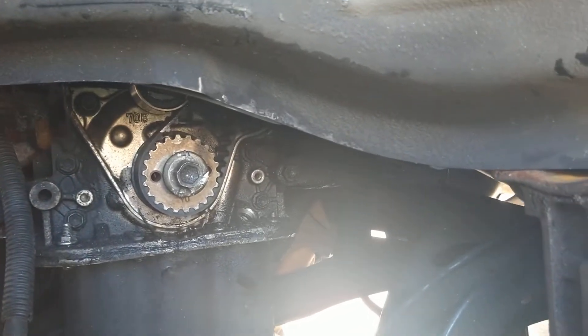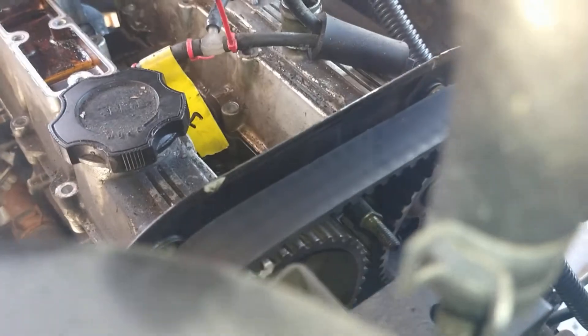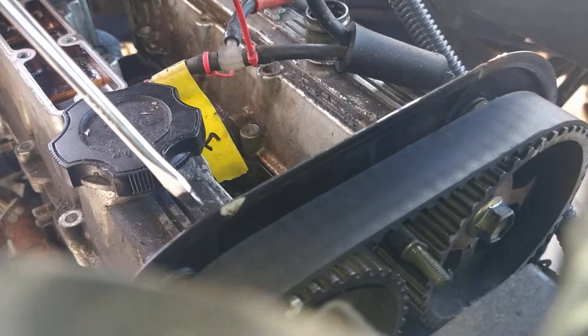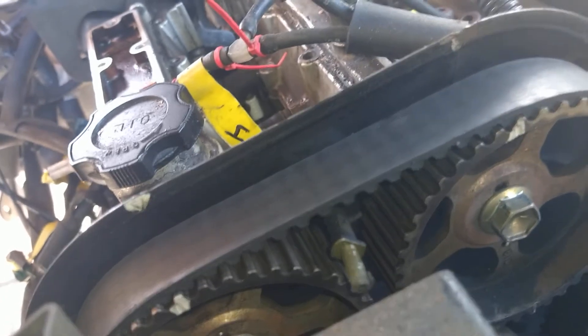I'm going to be putting a new timing belt and everything in this. Let me get up top and show you the marks on the cams. The angle from this side isn't so great, but you can see on this metal plate right here there's an arrow there, and then you look at the cams — they have marks on them as well that line up with those.